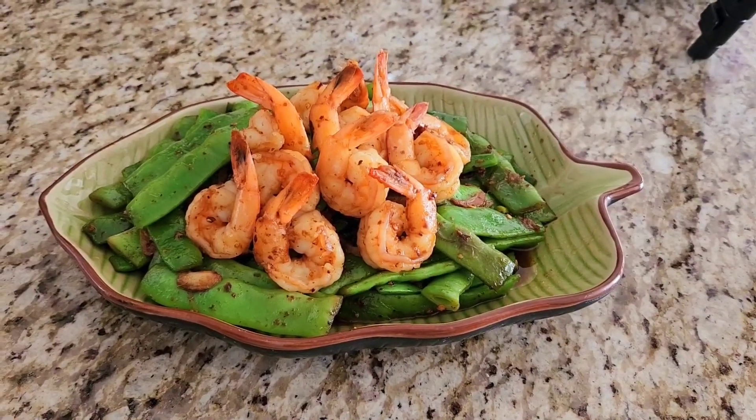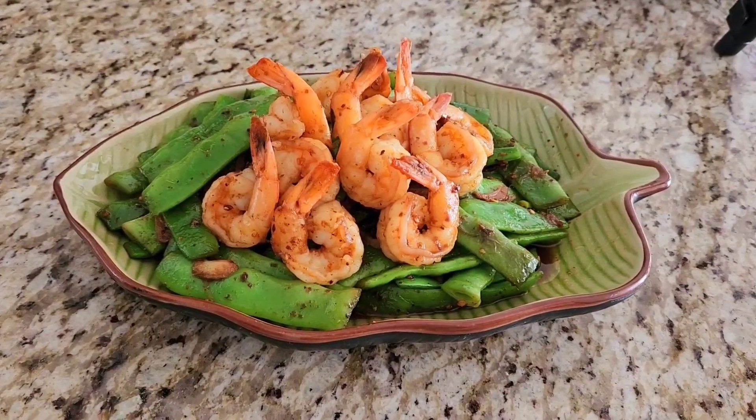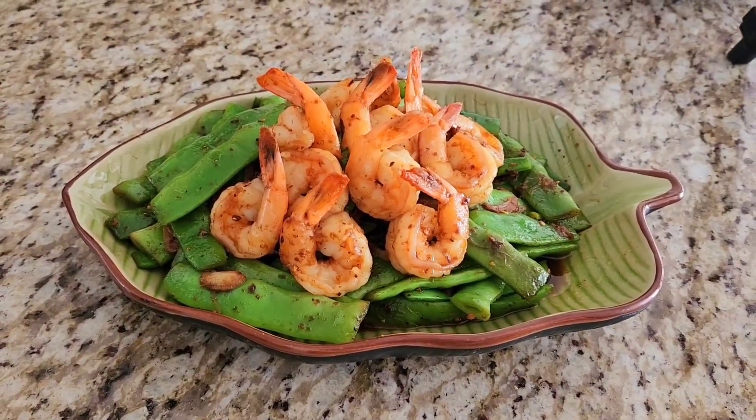Wow, look so yummy! Spicy corn with green beans, just 5 minutes.